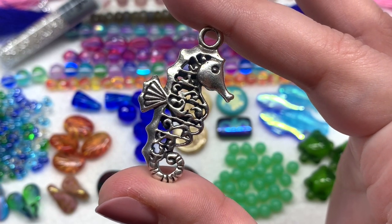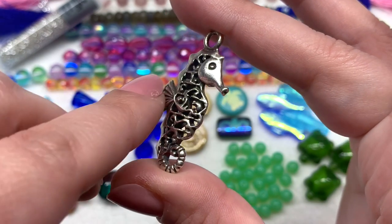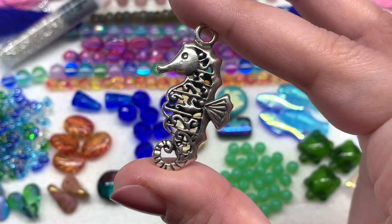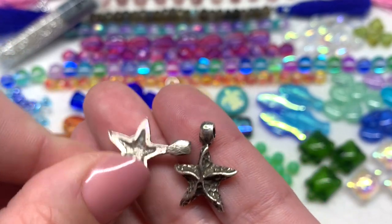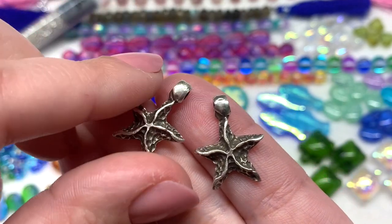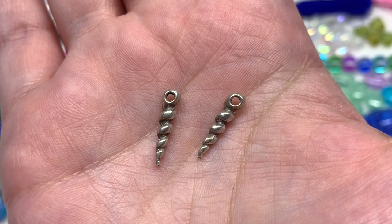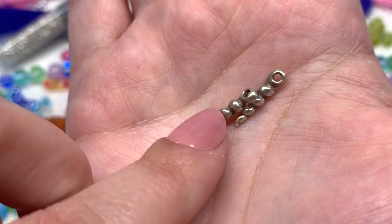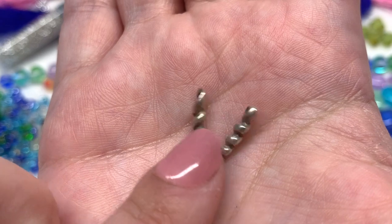The seahorse pendant is very detailed with a lot of dimension, and it's open in so many different areas — it looks great from all angles. The two starfish charms have a bunch of texture with substantial loops at the top — I think these would be beautiful incorporated in a pair of earrings. Last but not least are the two shell charms in a really lovely corkscrew shape that reminds me of shells collected at Sanibel Island — gorgeous from all sides with that twisted shape and a very substantial loop at the top.